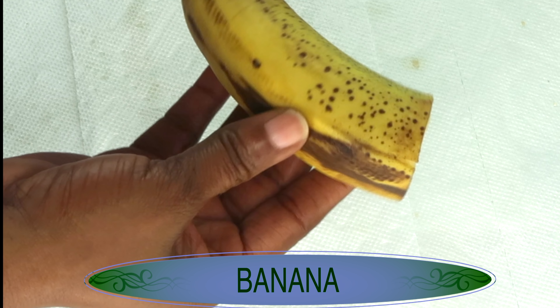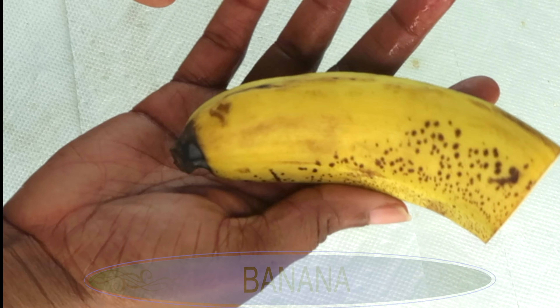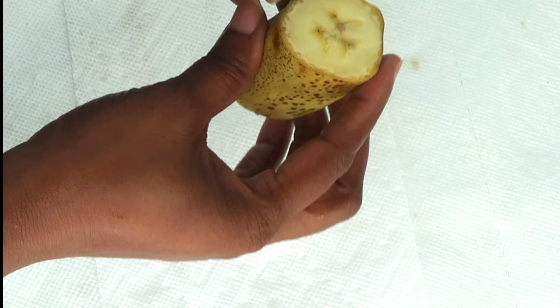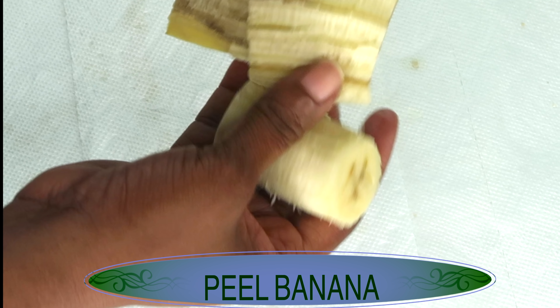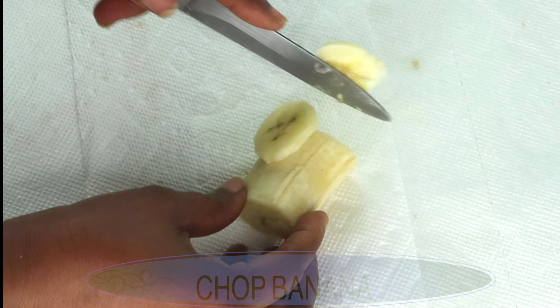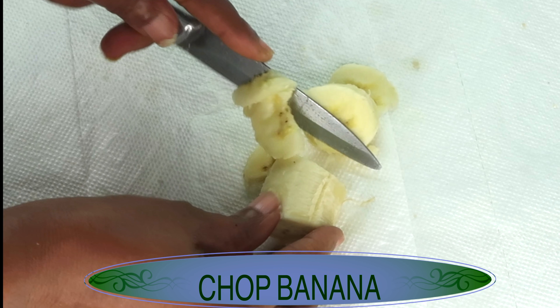Today we're going to be using banana, and I'm using an overripe banana. I'm using about a quarter of a large banana. Banana is the secret to well-nourished skin, rich in potassium and moisture. It will hydrate and moisturize the skin, making it soft and supple. Banana is also rich in vitamin A, which will help to restore collagen in the skin. It will also help to get rid of hyperpigmentation from the skin, such as acne scars, scrapes, and blemishes. Banana also is great for silky smooth skin.